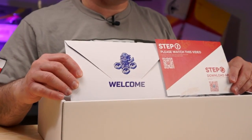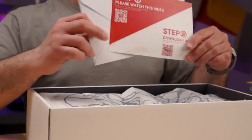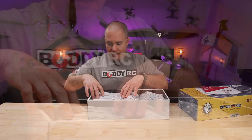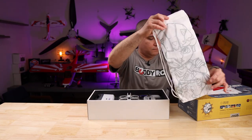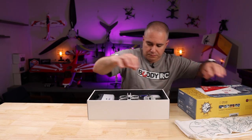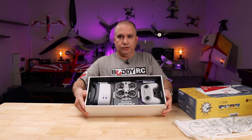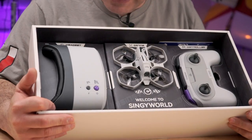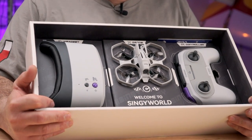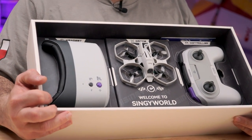You have beautifully printed literature about the drone itself. You have a string bag to carry your drone. Next, you have this great-looking drone transmitter and FPV goggles. Everything is in the same color scheme and in great quality.